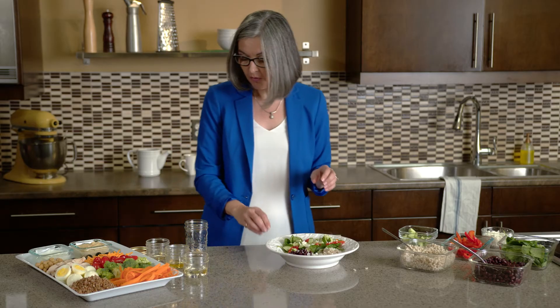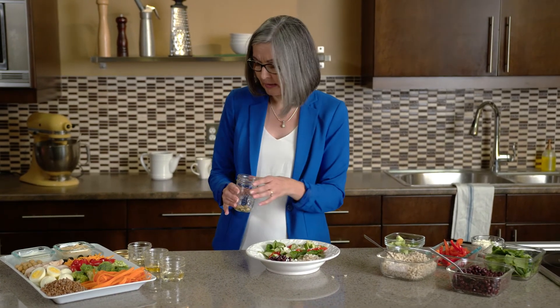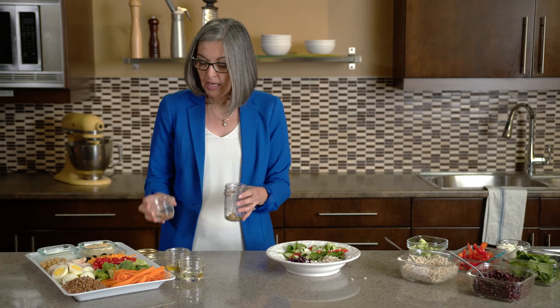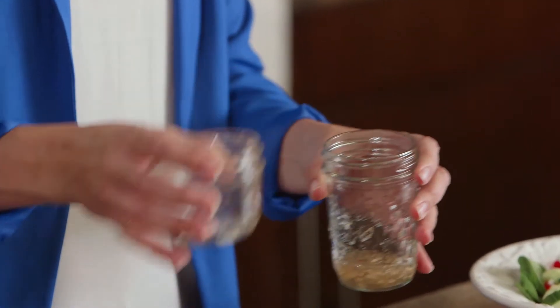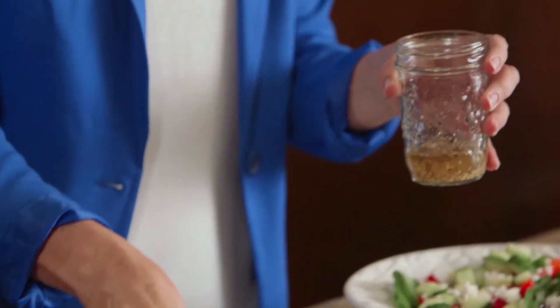I'm going to finish off with a dressing and today I'm just making a simple oil and vinegar dressing. I'm starting with some Dijon mustard, minced garlic and a little bit of oregano. To that I'm adding white balsamic vinegar, a little bit of apple juice and some oil.